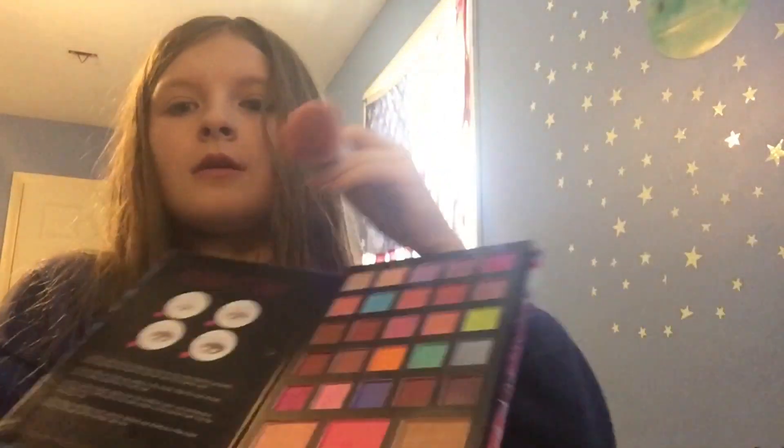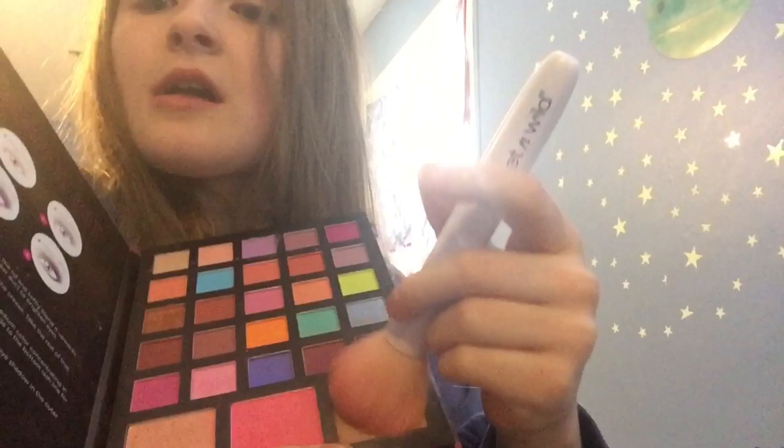Okay, so first we're going to start by using some bronzer, I think it's called. You got it on your brush and we're just going to put it all over our face. Like all over your face.